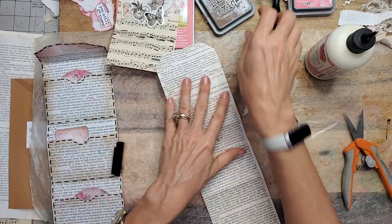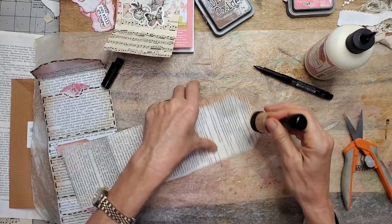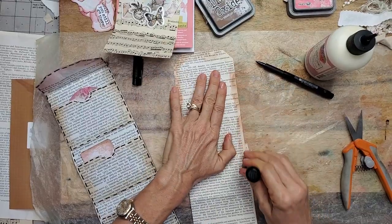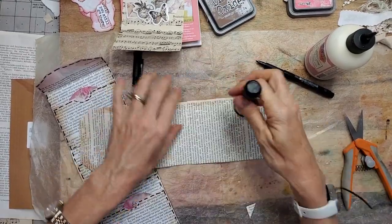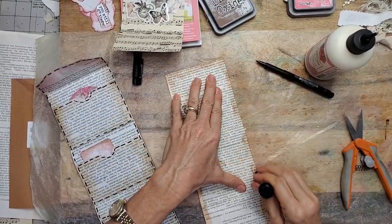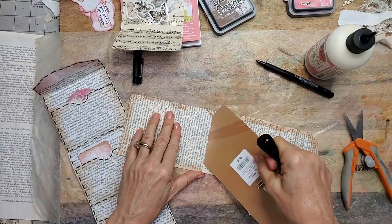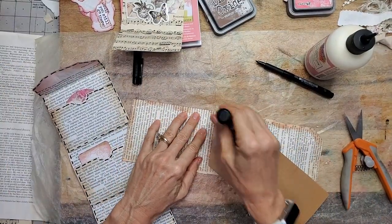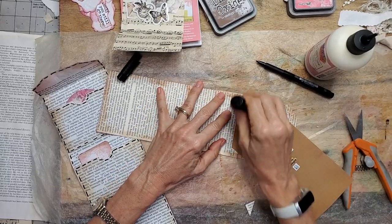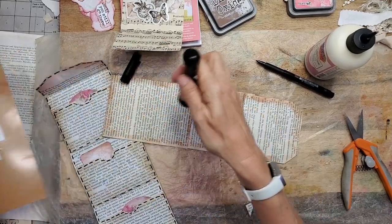Let's actually ink the back, because I'm going to have this as a removable, so you will see the back. Therefore I will decorate the back. And as always I forget to do the edges of my pockets, so I will delineate them after the fact.